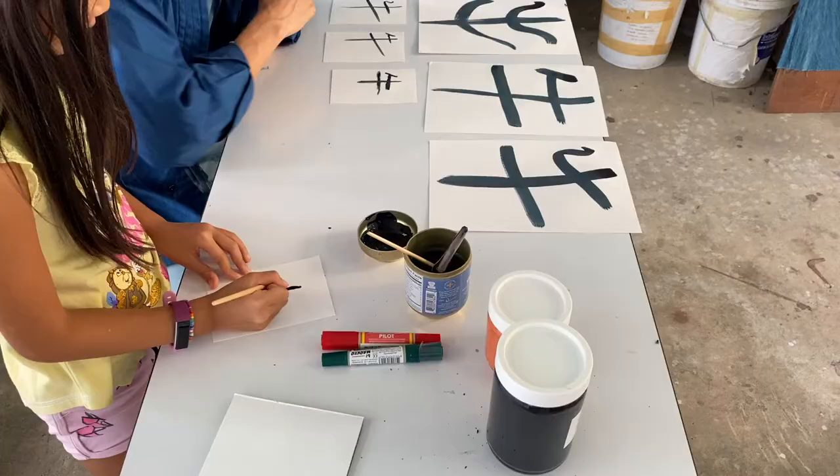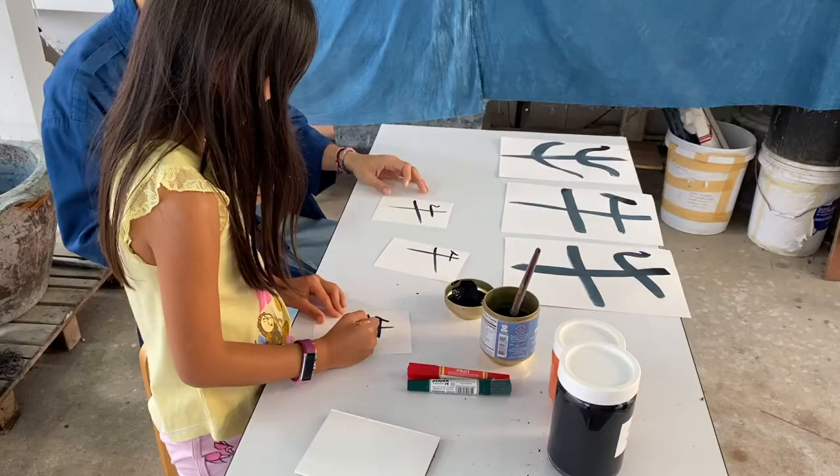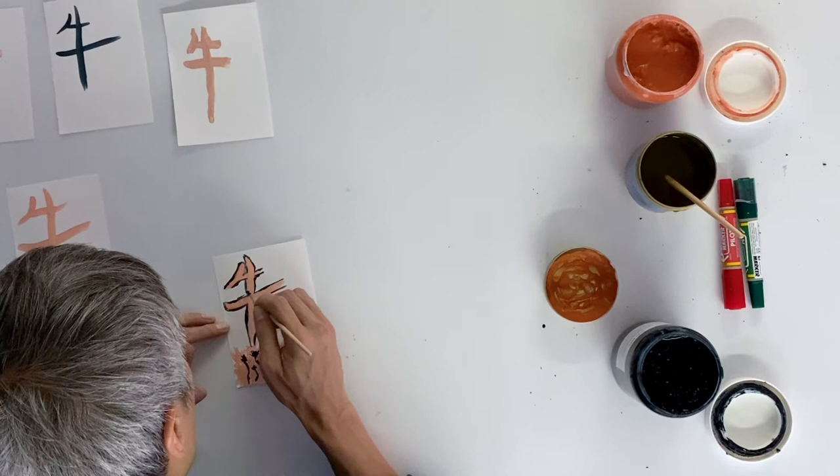You want to paint? Happy New Year! One, two, three, four. That's it for today. Thank you for watching. Happy New Year!